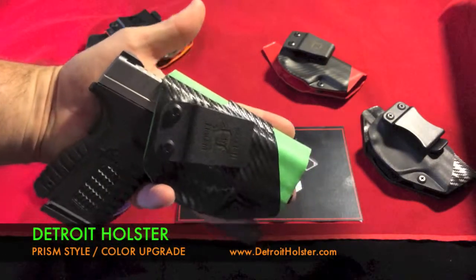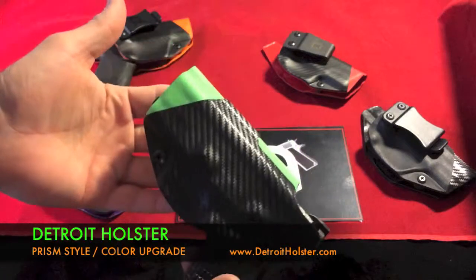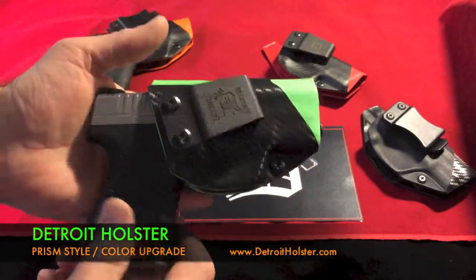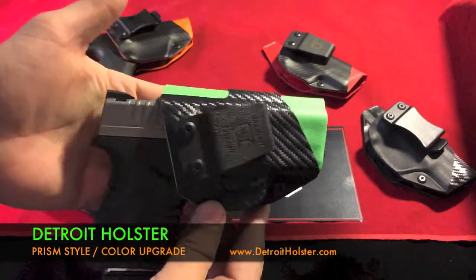Some folks really like them. Other people are just about tactical stuff — looks don't matter to them, and they get flat black holsters and they're happy with them. But other people like a little style.